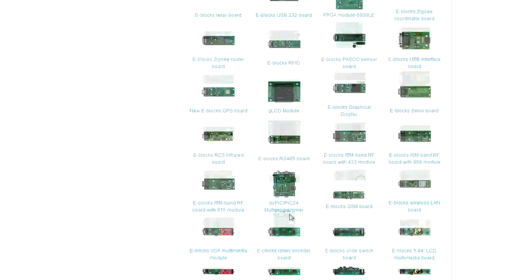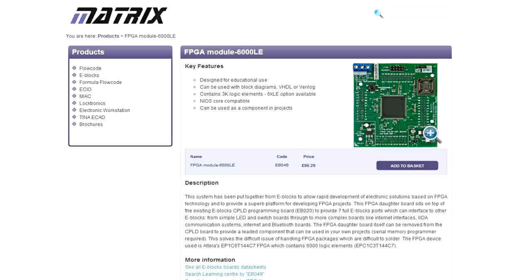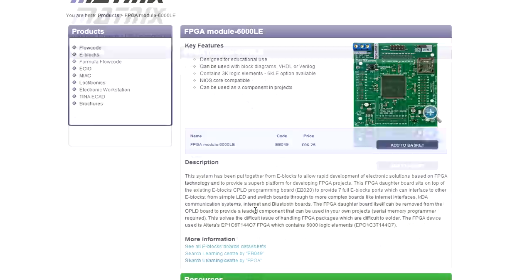They've also got a PASCO sensor board, graphical display, LCD module, GPS board, servo boards, ISM band RFs, RS-485s - the list goes on and on. It's extremely comprehensive. I am impressed by just the sheer availability of the boards. The FPGA board uses an Altera EP1C6T144C7 with 3,000 logic elements, optionally 6,000 - and that's a Cyclone One! Crazy! That board is almost 100 euros - these things aren't particularly cheap.